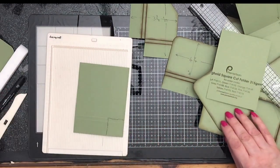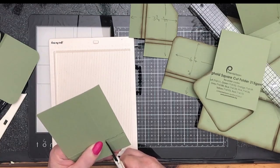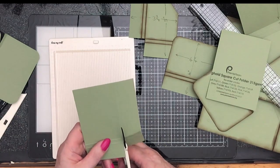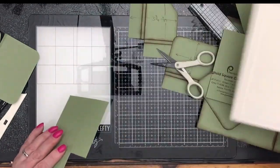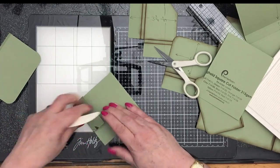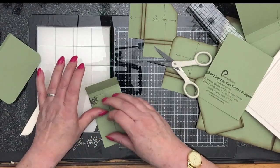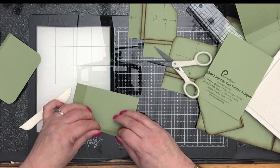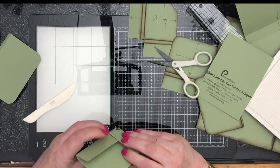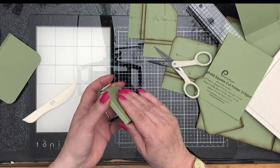I'm going to trim out those little bits with my scissors — going on the inside of that bump, we don't really want the bump of the score line. So there we are, that bit is cut out. And then if I fold these it will all become apparent what's going on. Crease that there, crease the other one, crease that there, and the other one. Then fold them like that and you can see we've got ourselves a little pocket with a gusset all the way around it — a quarter-inch gusset which will allow us room to slip the cards in.